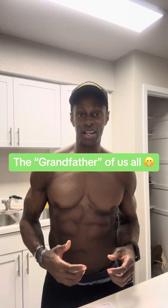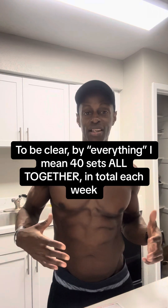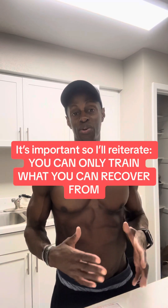A good place to start with MRV, if you're a beginner and haven't really felt your body out yet, is somewhere between 10 and 40 sets for everything — all your pressing, all your pulling, all your leg work. Factors that affect your MRV: stress is accumulative and it all goes into the same pot, which is you. Life stress, work stress, travel, being sick — all these things accumulate, and then your lifting adds to it. You can only train what you can recover from.